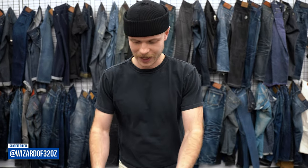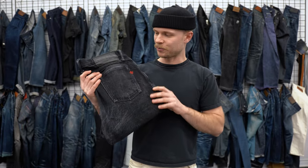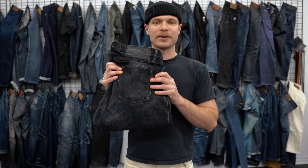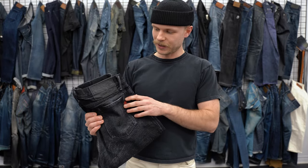Hey everyone, Garrett here from Naked and Famous Denim. Today we're going to be looking at my faded pair of M.I.J. 13 Okoyama Spirit Kuros. M.I.J. 13 means Made in Japan, so these are made in Japan jeans from Naked and Famous Denim.